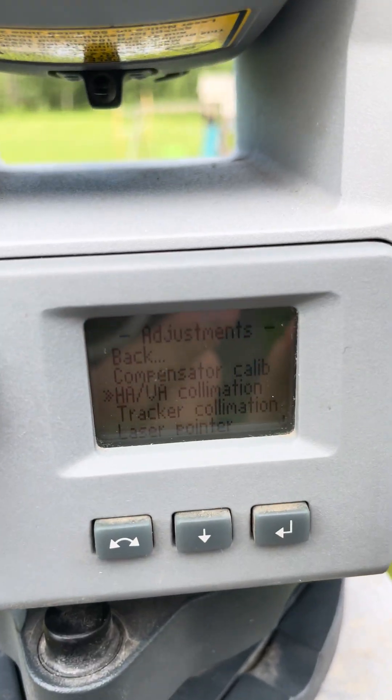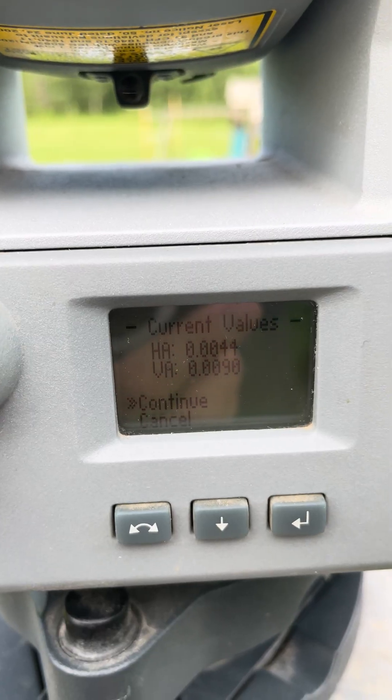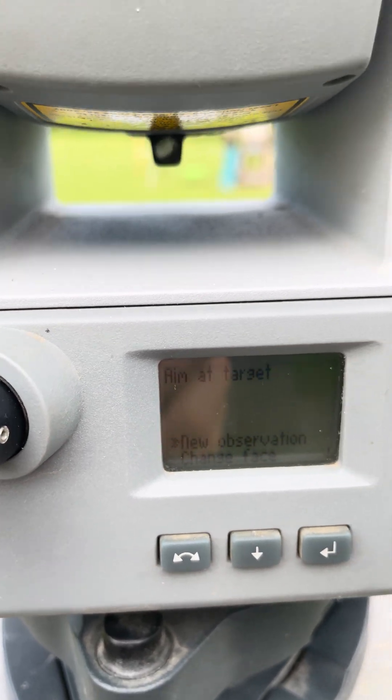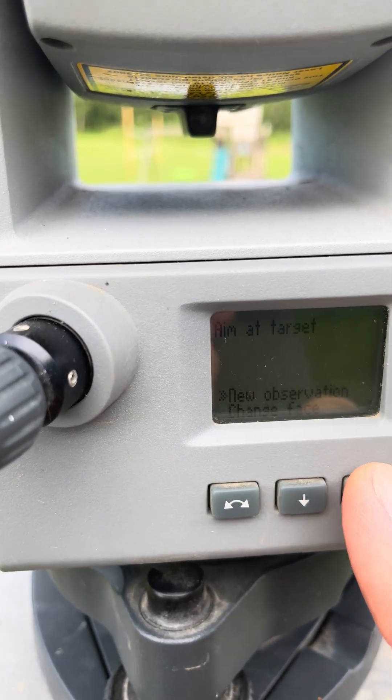The next one here is the Tracker Collimation. You're gonna hit that, check the current values, hit Continue, and it's asking us to aim at a target and hit New Observation.